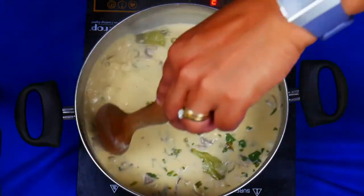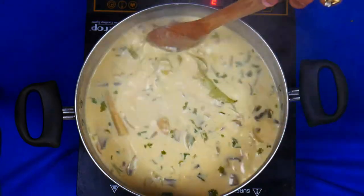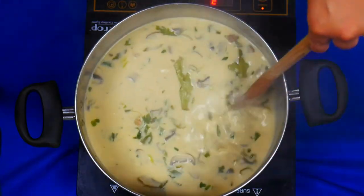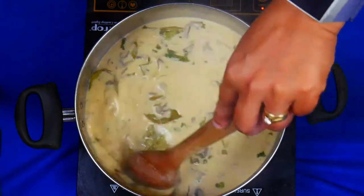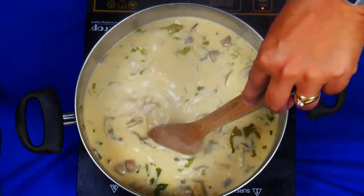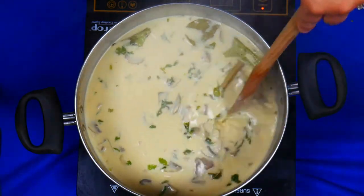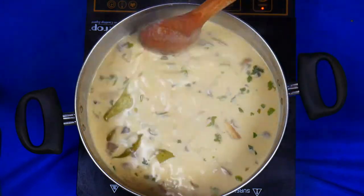Our chicken coconut Thai soup has been cooking now for about 25 minutes. Now I'm just going to turn off the stove and we're going to garnish it with some spring onions, some coriander, and some of those sliced red chilies which we chopped up earlier. So let's get plating.